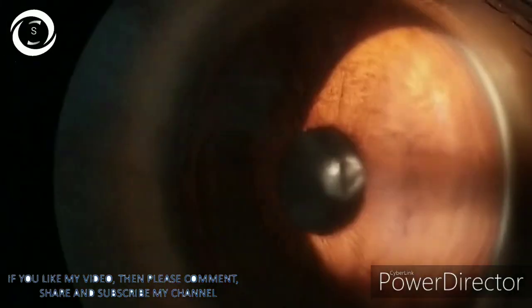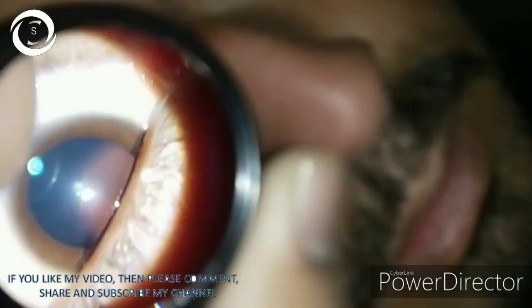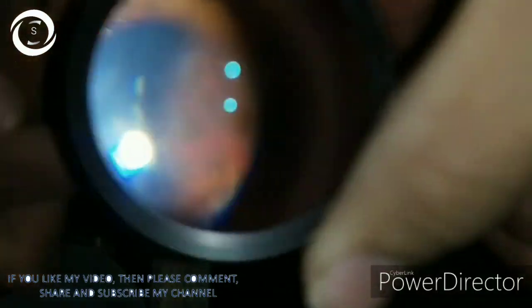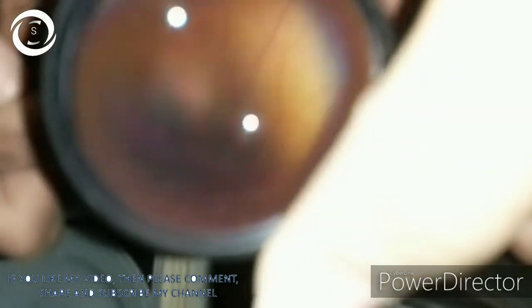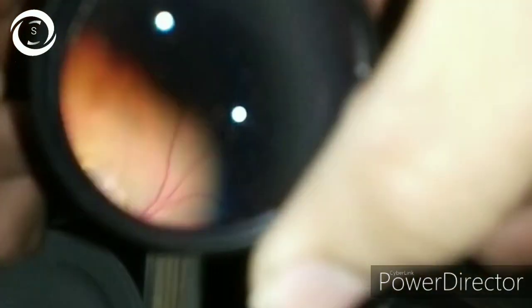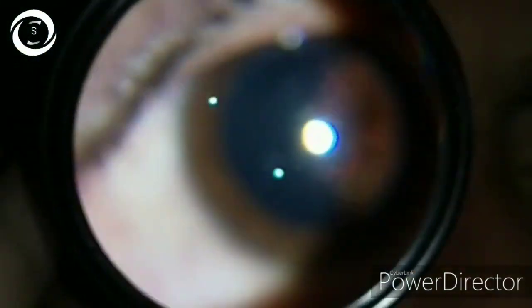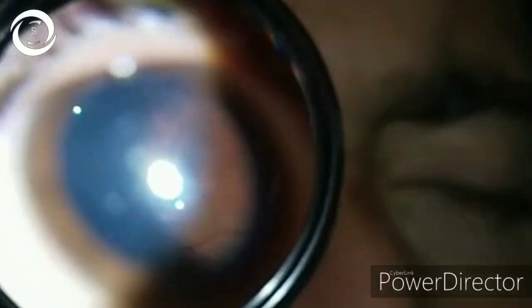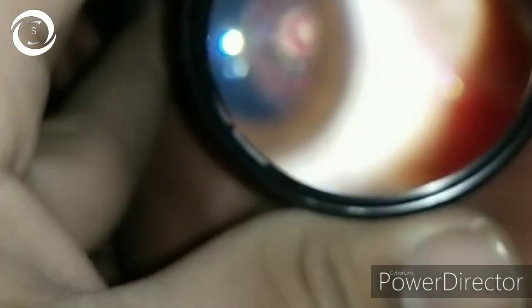In high myopes, examine the fundus thoroughly and rule out any pre-existing retinal degenerations, holes, or breaks, and address that issue beforehand. Do B-scan to rule out posterior staphylomas. Do IOL calculations by IOL Master or any form of optical biometry, which is more accurate than ultrasonic. Look at the tilted disc, myopic crescent, and chorioretinal atrophy in this patient. You should explain the procedure very well, including its complications, before or after retinal laser.